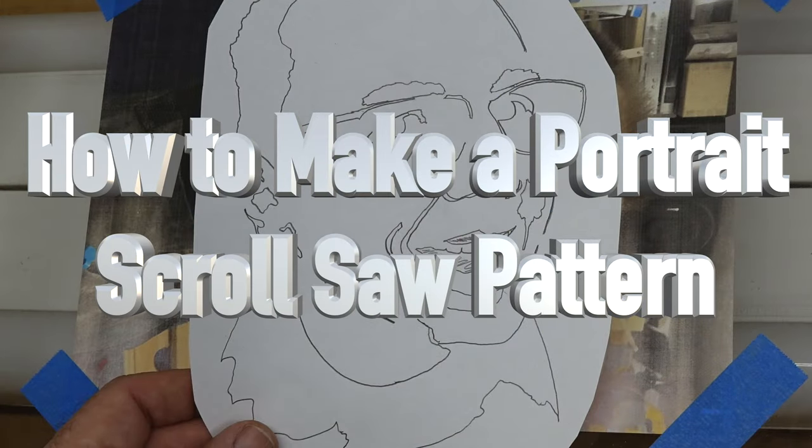Hey guys, welcome back. On this week's show I'm going to show you how to make your own portrait scroll saw patterns. A lot of guys online do tutorials involving computer generated images or programming, but I'm going to show you how to do it by hand with nothing more than a pencil and some paper. All you need to start is a face shot of the person you wish to cut out.